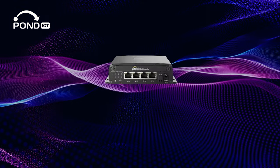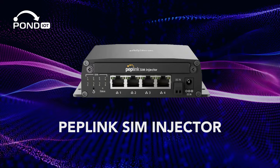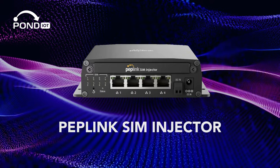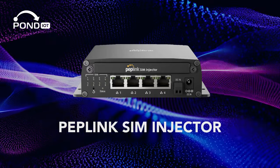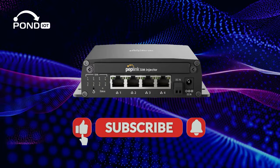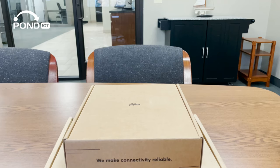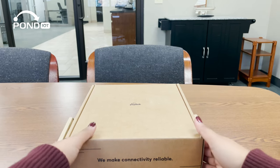Hey everyone, welcome back to our channel. Today we're unboxing something that might just be a game changer in the world of mobile networking: the Peplink SIM Injector. Before we get started, make sure to hit that like button and subscribe for more Peplink device videos. Now let's dive in and see how this device can revolutionize your mobile connectivity.